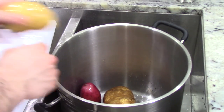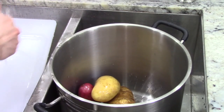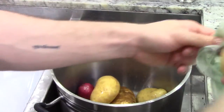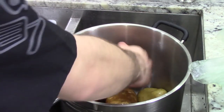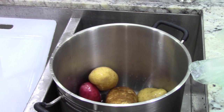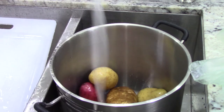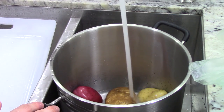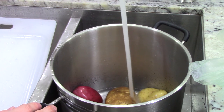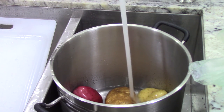Red potatoes are waxy — they will provide a backbone, so to speak, to the potatoes. Golden potatoes, the smaller ones, are creamier and will provide a nicer, smoother texture. And russet potatoes are just regular old potatoes — they'll provide the body. The reason we're doing this is because I want a balanced product, but I don't want to have to use a lot of dairy to get it. So we're using a little bit of science to avoid having to use fat and dairy and things like that.